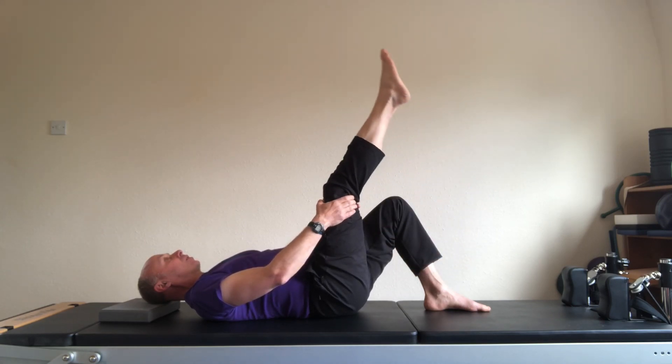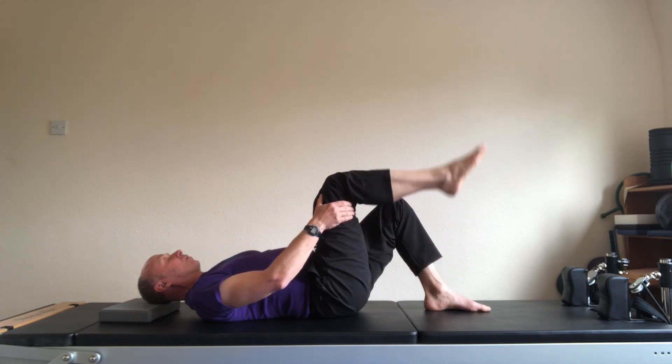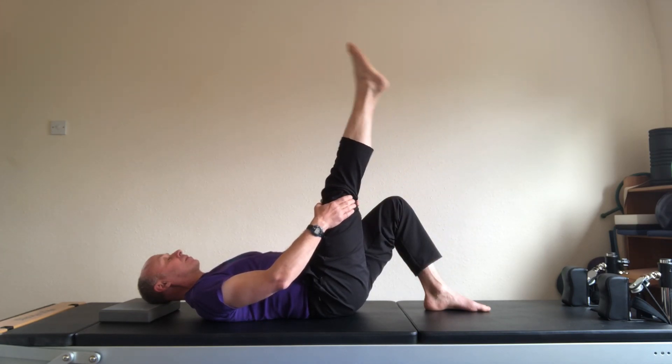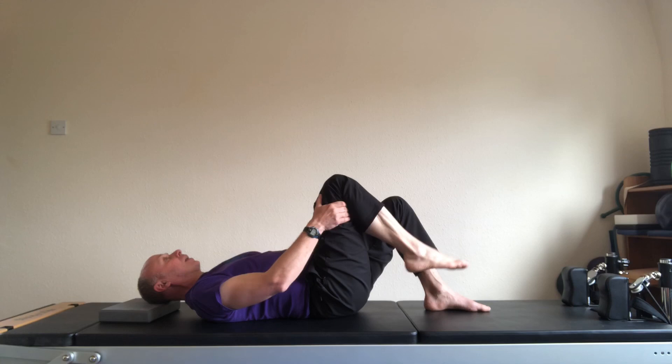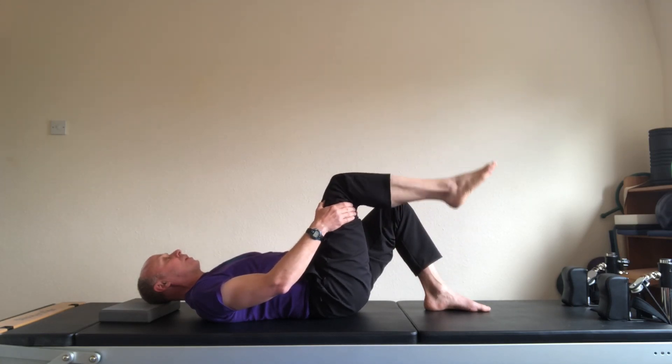Breathe out, stretch. Breathe in, bend. And three. We're going to start right leg each time, or right arm with the exercises. And four. And down.